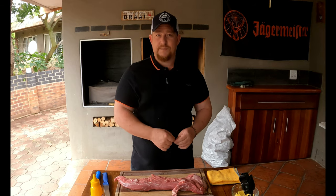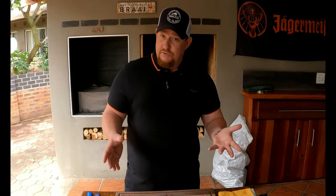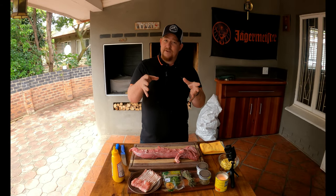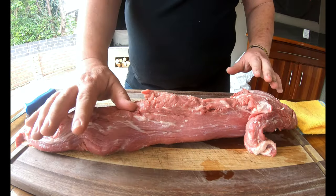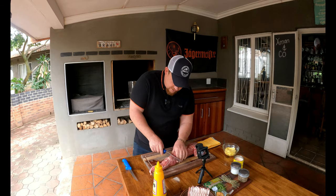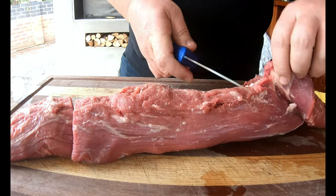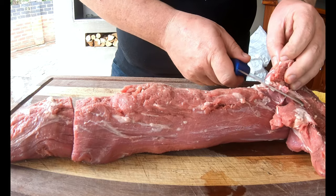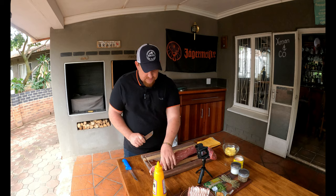We need to cut this beautiful filet into filet mignon pieces. Filet mignon is a nice thick round piece of fillet — we're going to strap it with butcher's twine. This is the whole fillet; this part here is very thin, and we want it to be nice and even and round, so we're going to cut it accordingly. Don't get rid of these offcut pieces — this is gold.